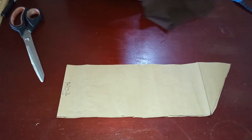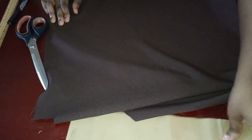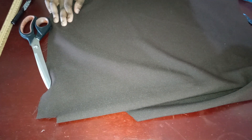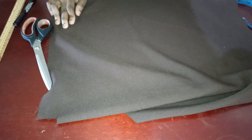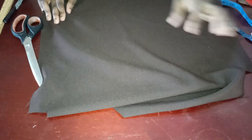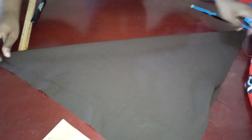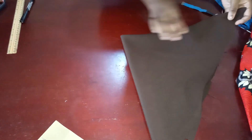Now I'm going to cut it on this brown fabric because my main fabric isn't enough — but you can use the same fabric as your dress for the collar. This piece is going to be cut on a bias, so you're going to fold the fabric this way and then fold it again this way.